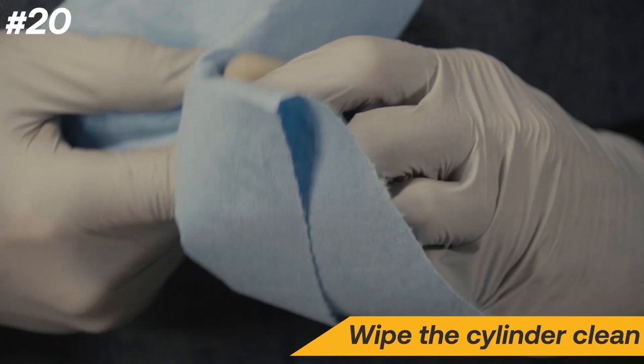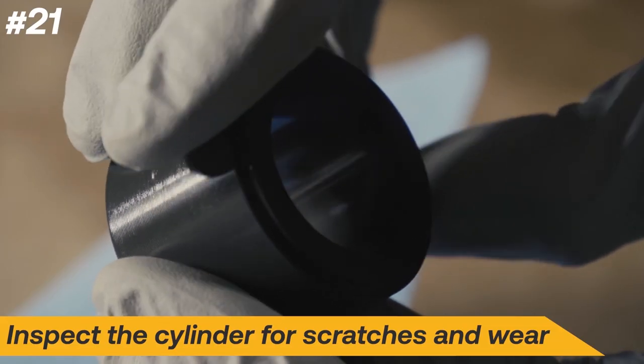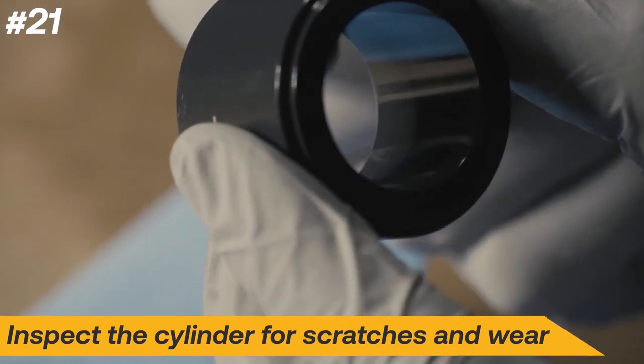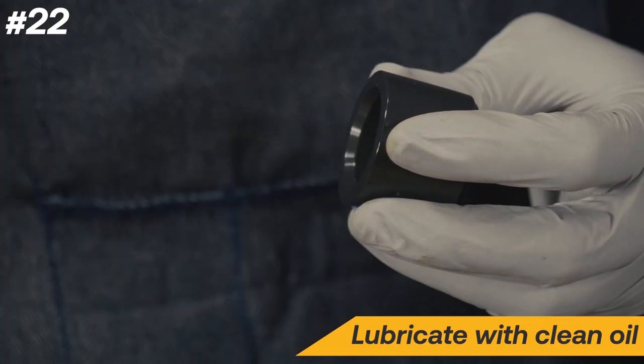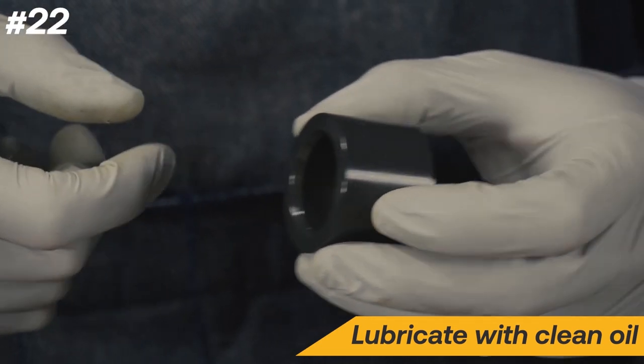Wipe the cylinder clean and then inspect the surface and inside of the cylinder for any scratches or excessive wear. A damaged cylinder may not fully seal and could leak when reassembled. If the cylinder is damaged, contact Appion for additional support. Add a couple drops of oil to the inside of the cylinder and spread it to coat the entire surface.